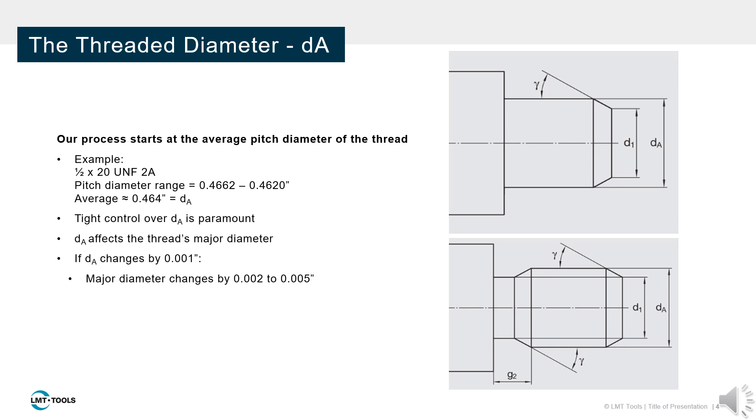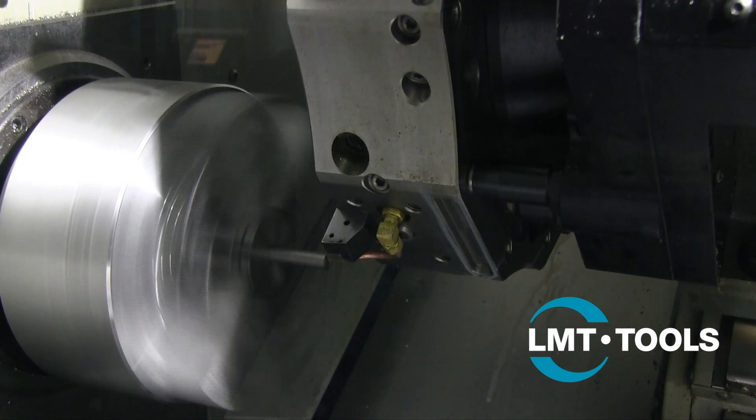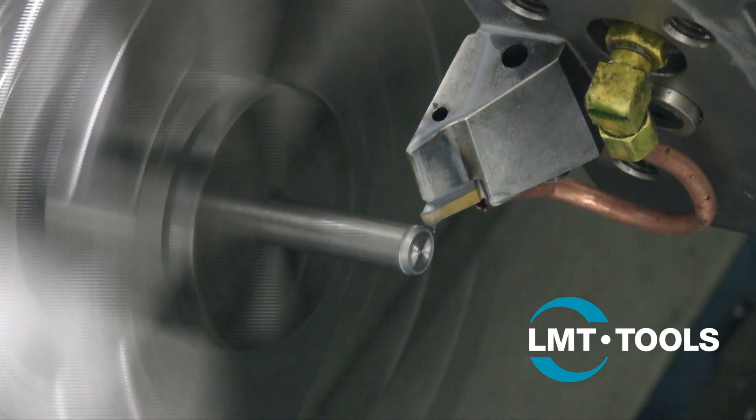Typically, changes to the blank diameter are amplified by two to five times on the resulting major diameter. Here you can see a CNC lathe preparing a thread rolling blank. The blank diameter is turned to the average pitch diameter and a chamfer is prepared at 30 degrees.